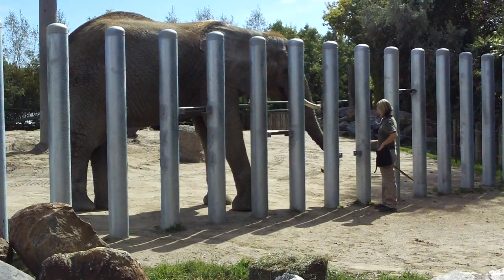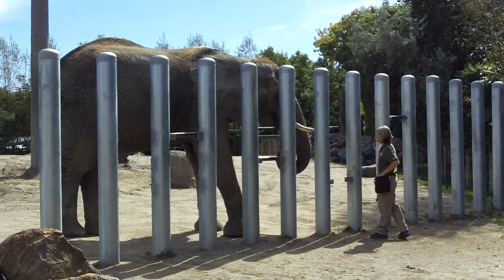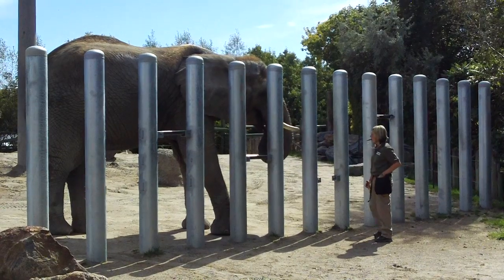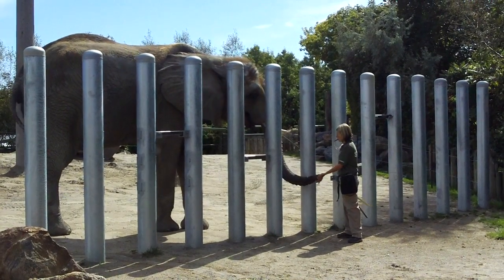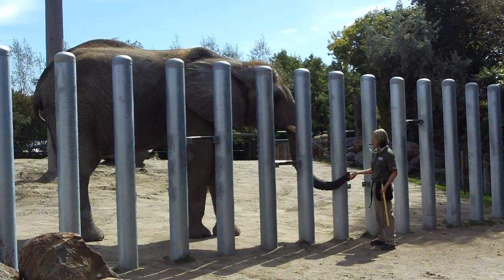We've got a scale inside the house. We weigh our elephants on a daily basis and record their weights every week. We'll weigh them first thing in the morning just to get an idea of whether they're losing or gaining weight. Now that's a pretty typical size for female African elephants — the males will get a bit bigger though.